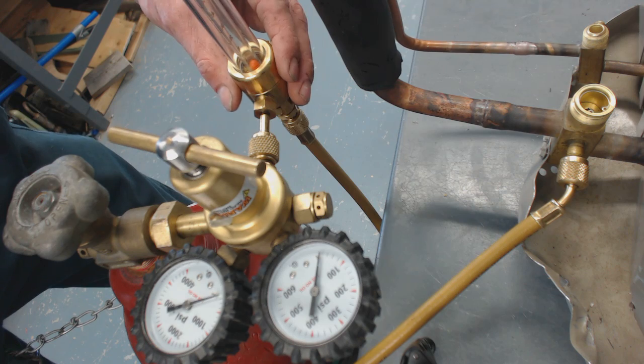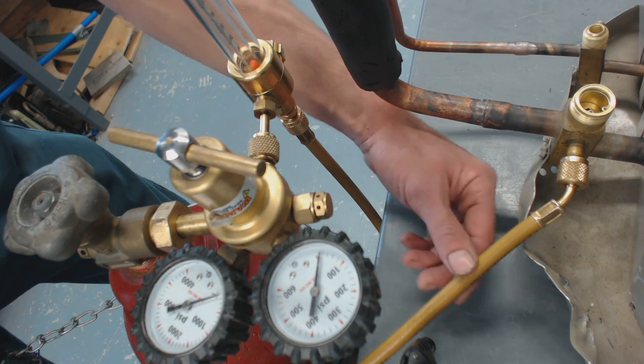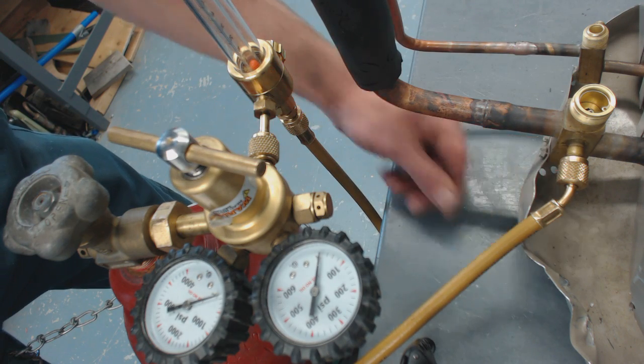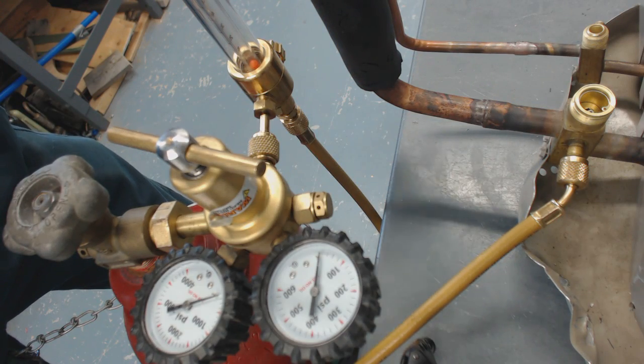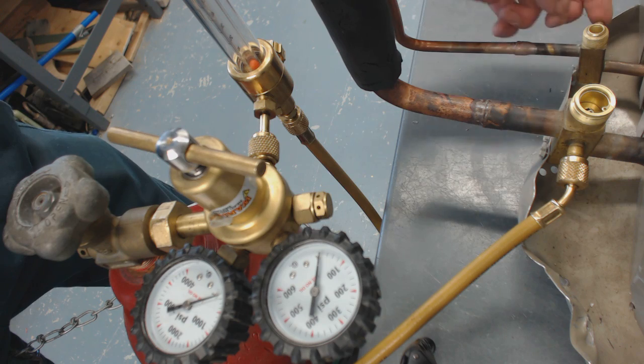We're starting here and flowing down the line, coming back in, and it's going to go all the way up and through the system and then all the way back down and out this valve.